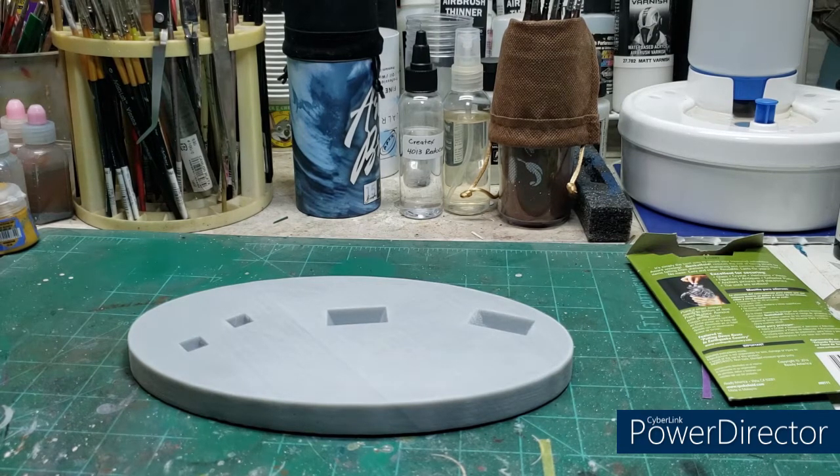The base you see in front of me is just one part of a seven piece 3D printed resin kit that arrived in the mail today from Mr. Tony Cipriano, who has started releasing 3D printed resin kits of some of the classic cartoon characters that anybody born in the 50s, 60s, 70s, and 80s were very familiar with.